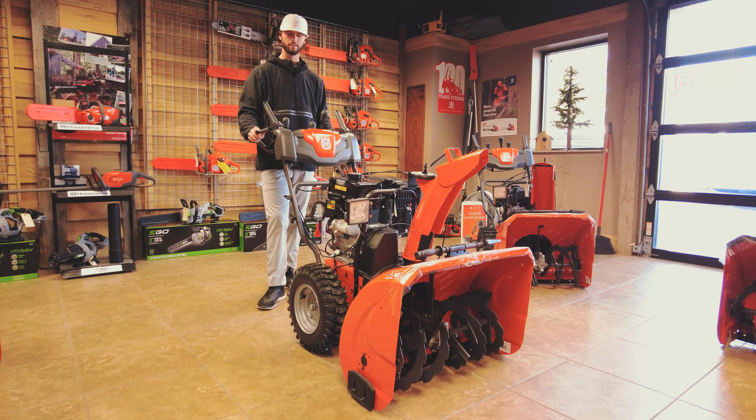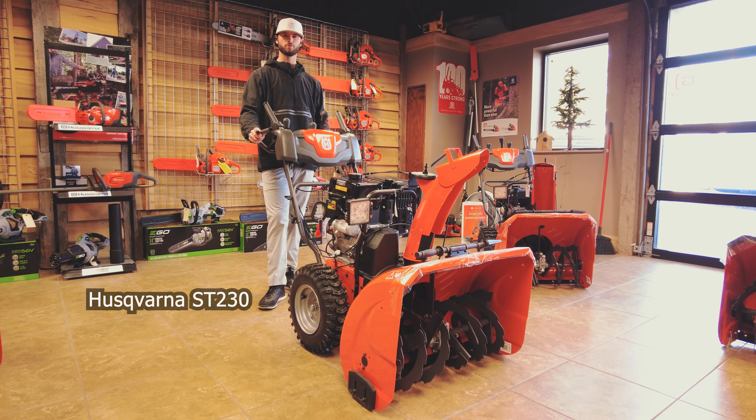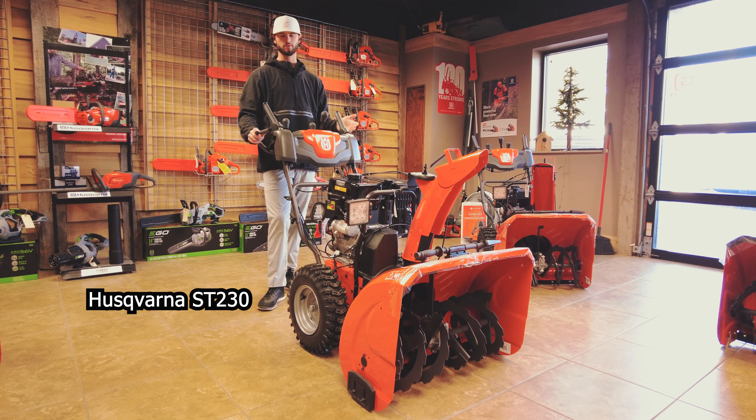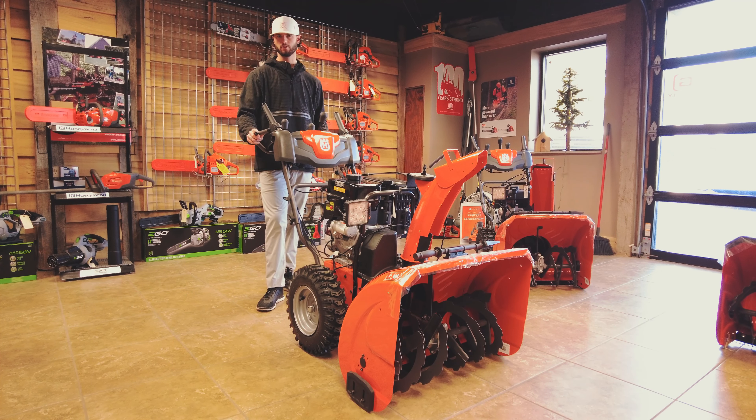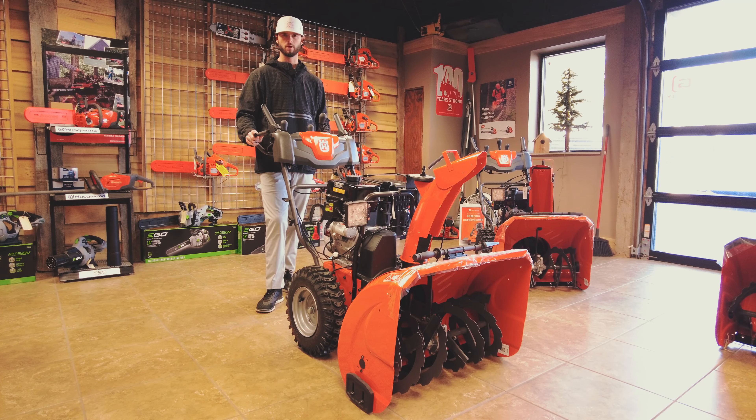Hey guys, welcome back to CNC. In our snow blower series today we have the ST230 from Husqvarna. This is a 200 series, 30-inch clearing width — your snow blower for upper residential use.